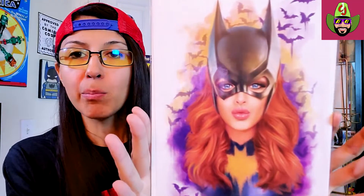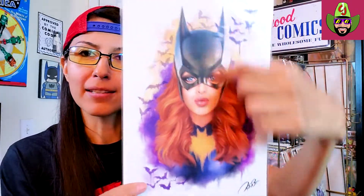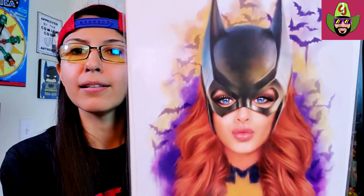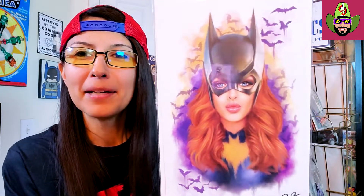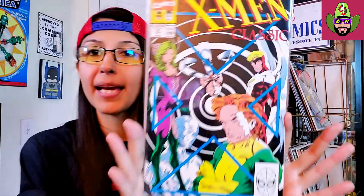Next up, what do we got? And this is the art print — very, very cool. It's a beautiful drawing, but there's something about her head that looks a little too big — a little alien-like. But it's definitely some gorgeous artwork. Next we have X-Men Classic — nice! I keep getting some X-Men goodness in these mystery boxes for some reason. I guess it's a sign from the comic gods that I should be reading some more X-Men, which I really do need to do.